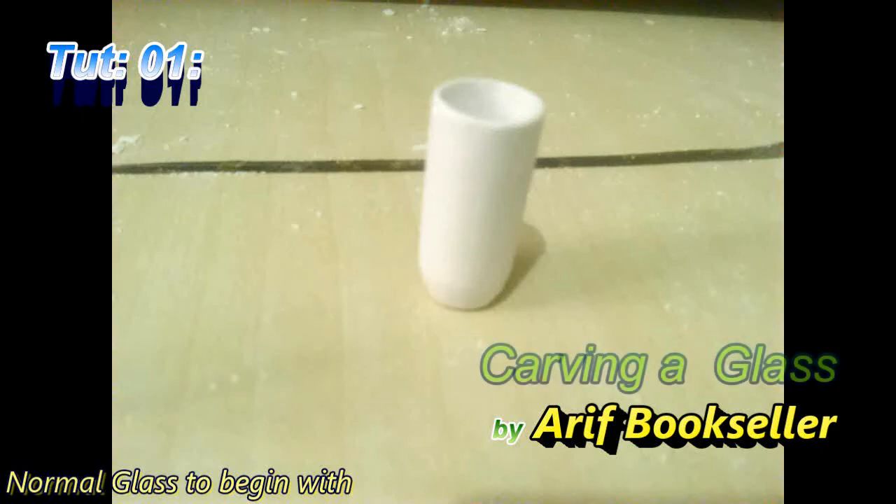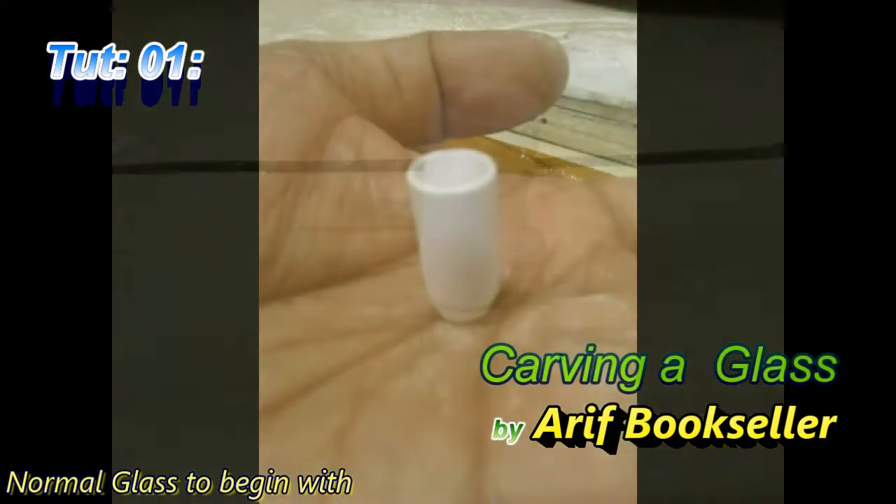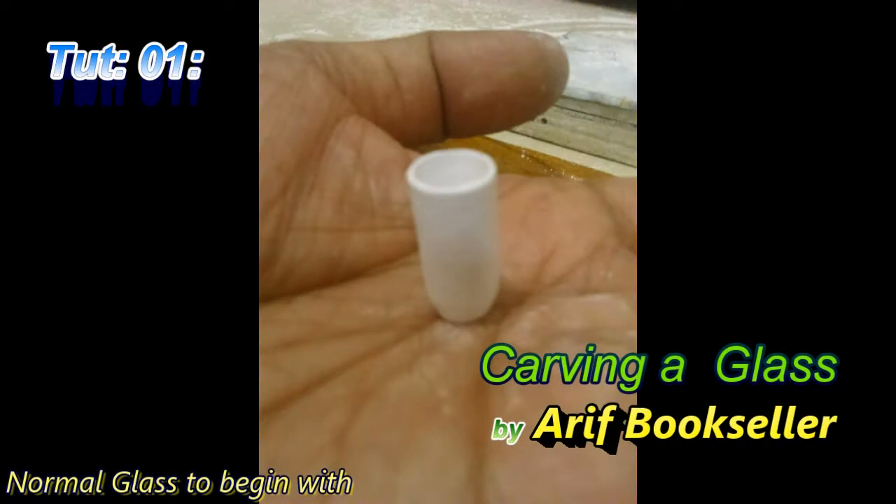Welcome back. In this video I will show you how to carve a glass out of chalk. We'll begin with a simple glass — it will be just a cylindrical one with a slight curve at the bottom.